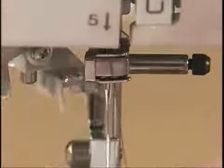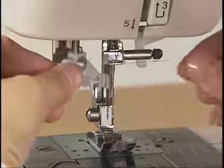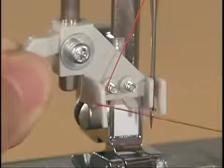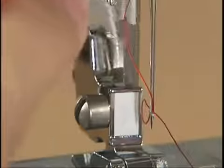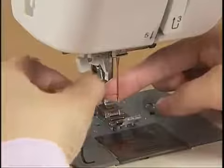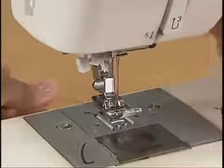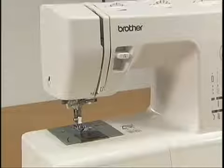Hook the thread on the needle holder and lower the presser foot. While lowering the needle threader lever slightly, hook the thread onto the guide. Turn the needle threader lever toward the back of the machine and the hook passes through the eye of the needle. Pass the thread through the hook. Holding the thread lightly, turn the needle threader lever toward you slowly and the hook will pull the thread through the needle. Draw the end of the thread from the needle's eye under the presser foot and pull about five centimeters or two inches of thread toward the rear of the machine. Now the upper thread is set.